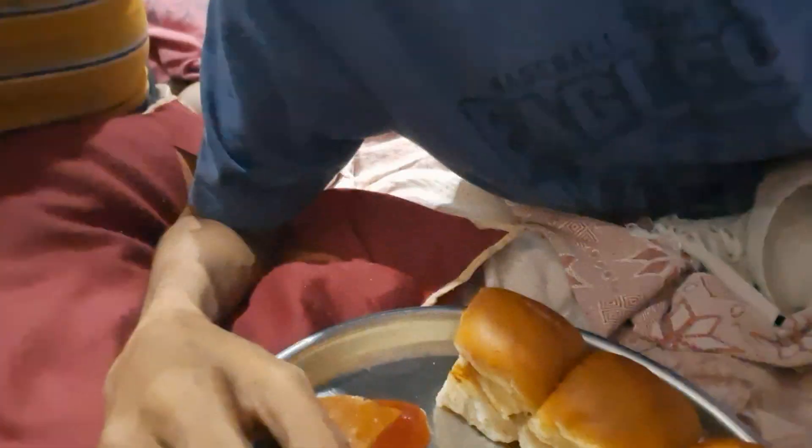Good evening guys, how are you all doing? Right now I'm going to have this lovely pav bhaji, ordered this from Narendra Reddy. Check out the bhaji — check out the texture and color, wow!